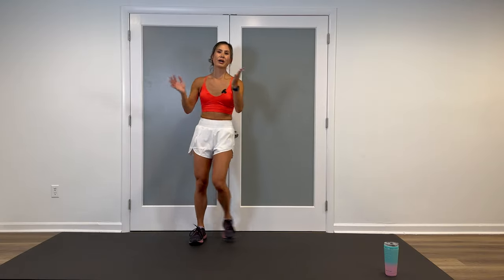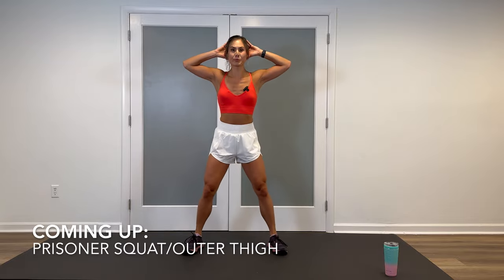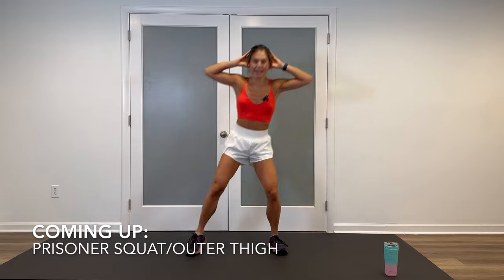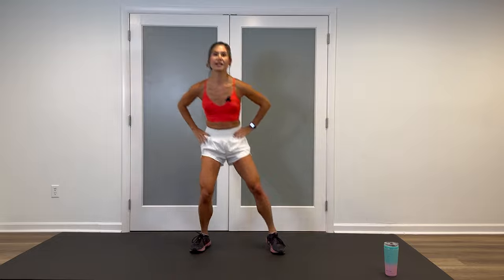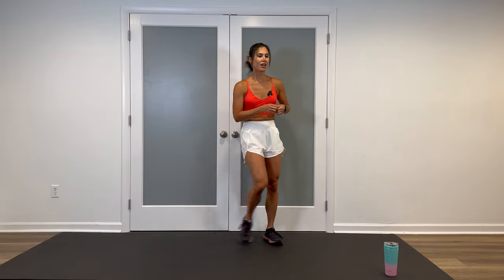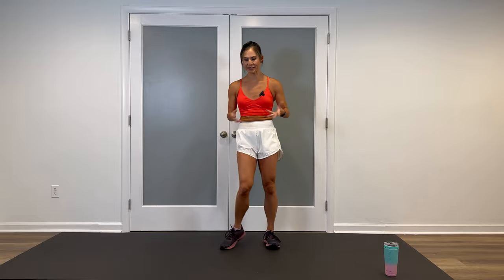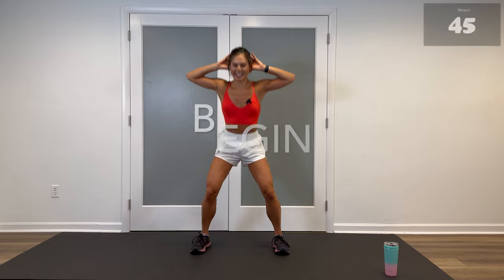Welcome back. We're on to round two of block number one, still on 45 seconds on, 20-second rest. First move, quick review: prisoner squats, alternating abductor or outer thigh lifts, really extending that leg. Modified: hands on the hips, shortening that range of motion. We have about six seconds until we start, so get in position. Hands behind, open up — three, two, let's hit it.